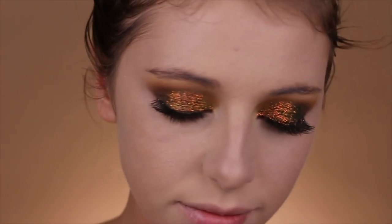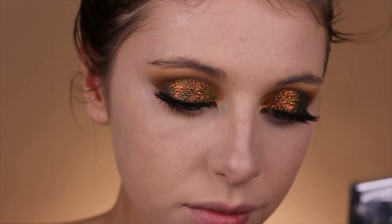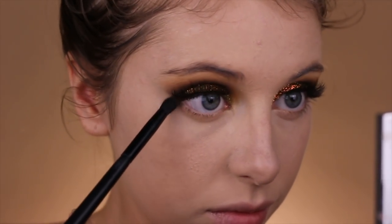Taking this ELF face palette with the light bronzer, I'm going to take a fluffy crease brush and blend that onto the lower lash line just to create a nice and easy transition.